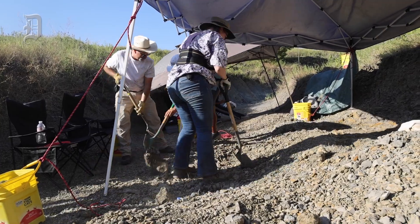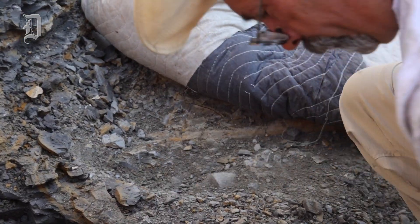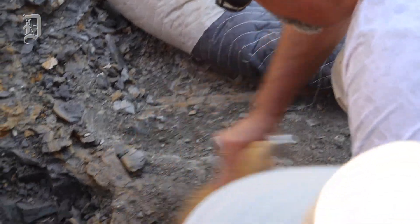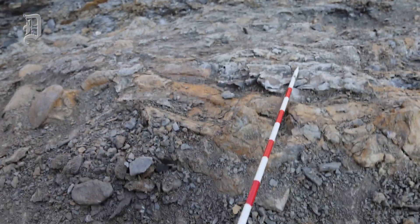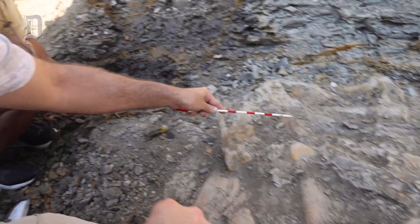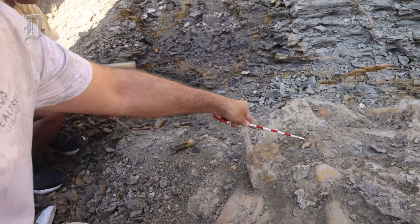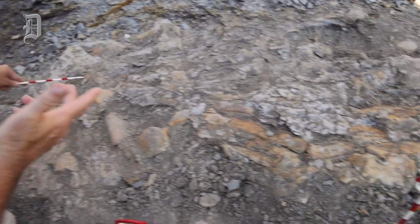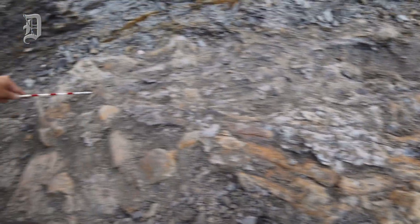We have jaw bones, we have bones from the spine, probably some bones from elsewhere in the skull and other parts of the body starting to show up here. This is a joint in the middle of the jaw here, and then the tooth-bearing bone of the jaw we traced all the way out to here. There's the entire one of the lower jaws of this animal, from way down there to way down here. That's about four feet, give or take.